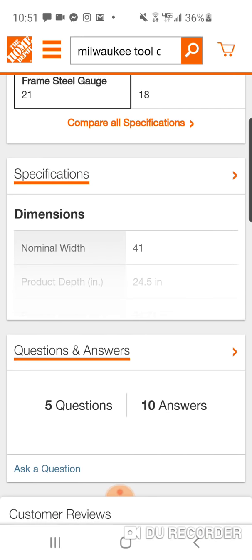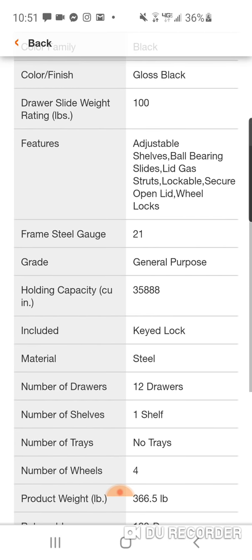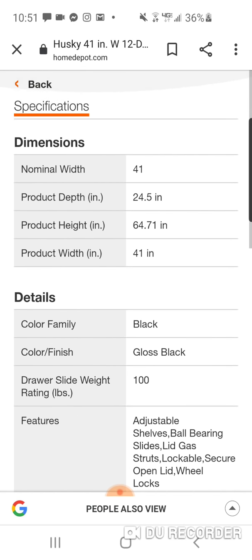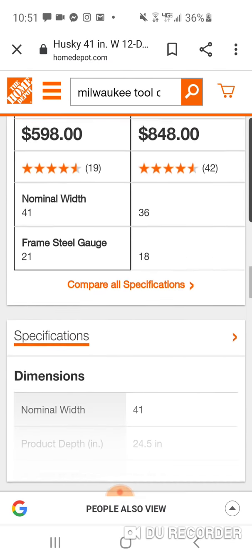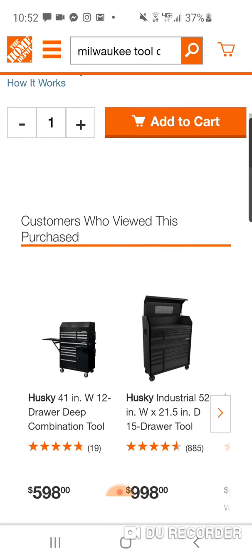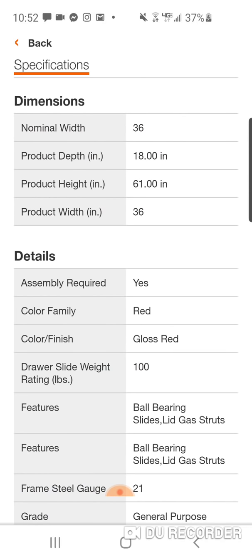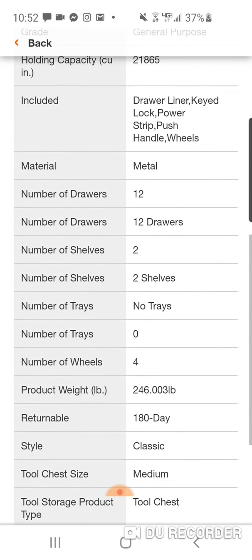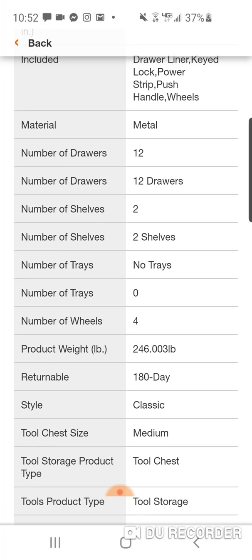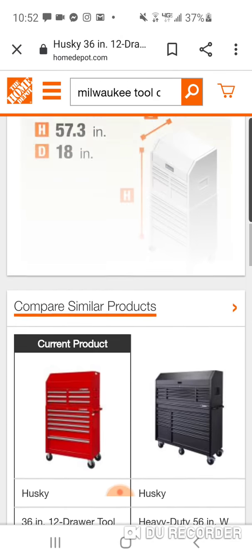Yeah, there's the Milwaukee. 100 pounds — this will do. 21 gauge. Weight capacity 1,200. Same price but you don't get the sliding. 100 pounds, 21 gauge, 1,200 weight capacity. This one only weighs 246 pounds — the other one was over 300. I'd get the other one. I guess you're paying a little premium for the red.